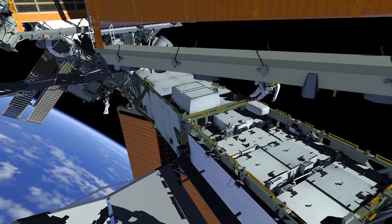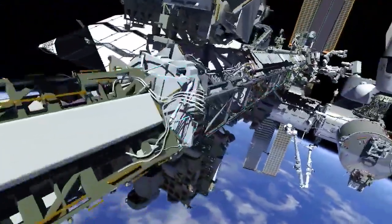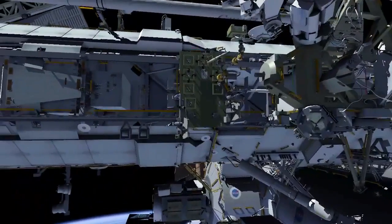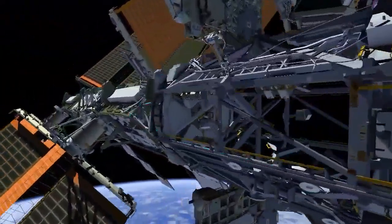After EV1 stows the large cable bag, he goes to the starboard crew equipment translation aid and picks up a second foot restraint. EV1 then returns to the S6 segment and stows the foot restraint at the outboard end of the integrated electronics assembly.